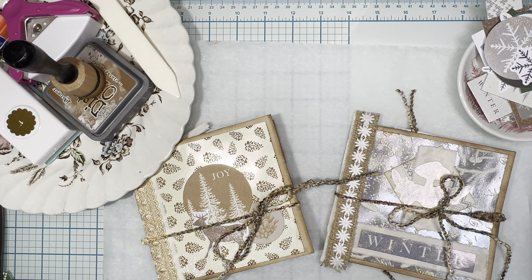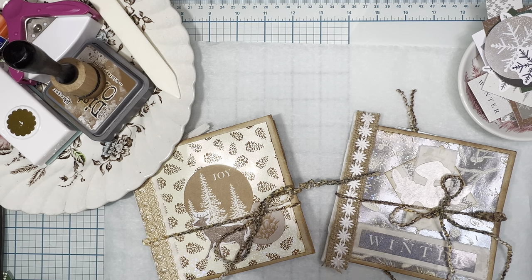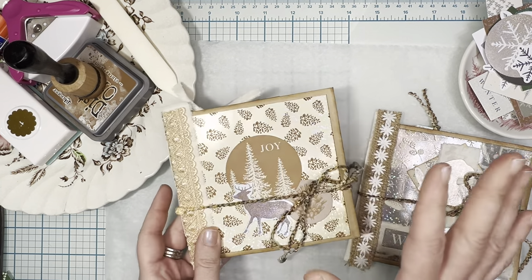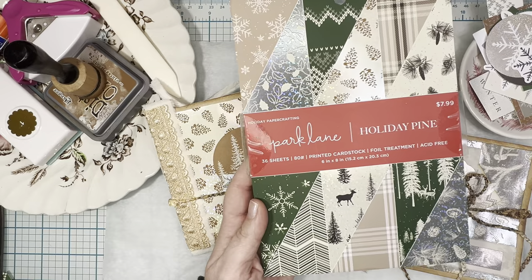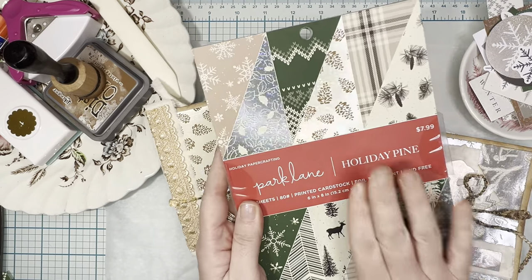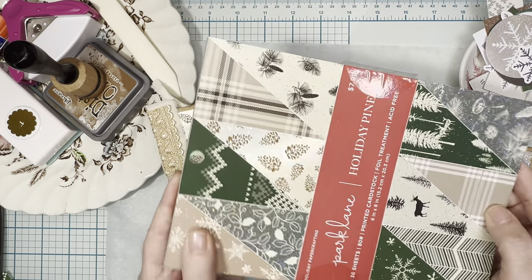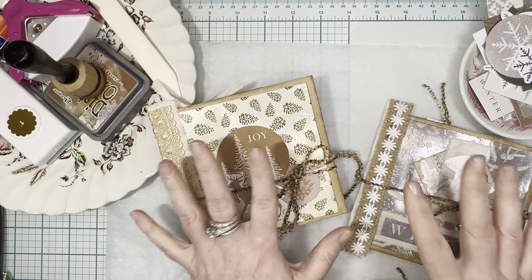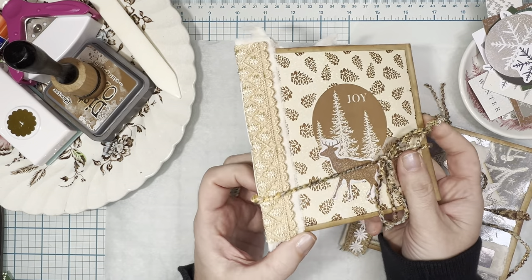Hi guys, this is Madeline with Madeline Deette Designs, and welcome back to my channel. Today I'm here to do a quick tutorial. In my last video I showed you that Joann had their Park Lane holiday paper pads 70% off, and I love this one particularly because it's winter themed, not just holiday themed. I was inspired to make some winter themed paper bag journals with this six by eight paper pad, and I'll do a quick flip through of the few I have made.